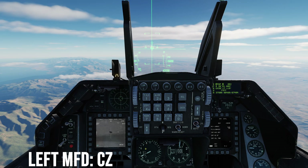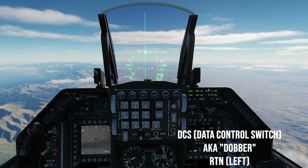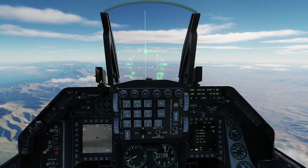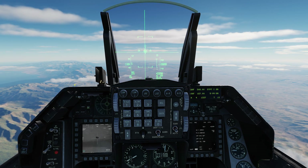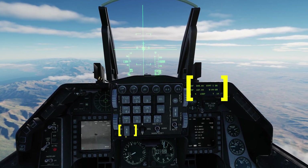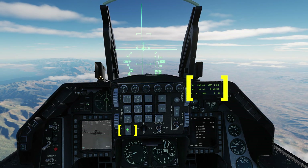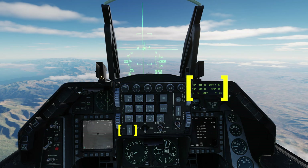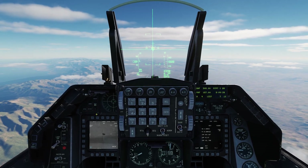Select RTN on the ICP — the DED will now display steer point 26, your first target. Use the ICP rocker switch to cycle through steer points 26 to 29, visually identifying the four targets that you intend to engage. Then move it back to steer point 26 when the JDAMs are fully aligned with a ready status, and begin your attack run.